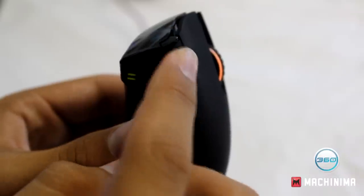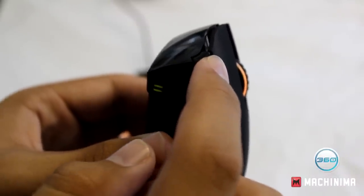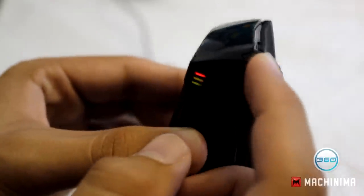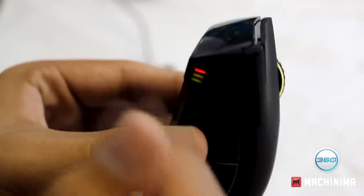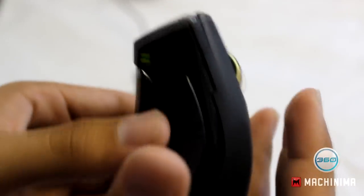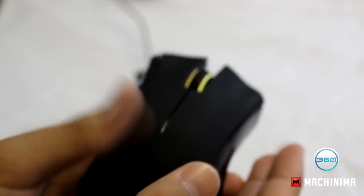Let's say you spot a guy and you want to trick shot him. To trick shot you probably need a pretty high sensitivity. So you quickly adjust your DPI up so it's really high, do your 360, and take the shot. That's how the DPI indicator lights work.